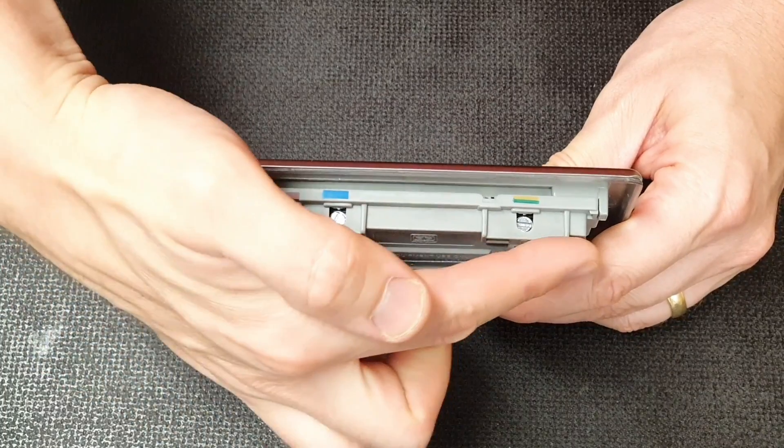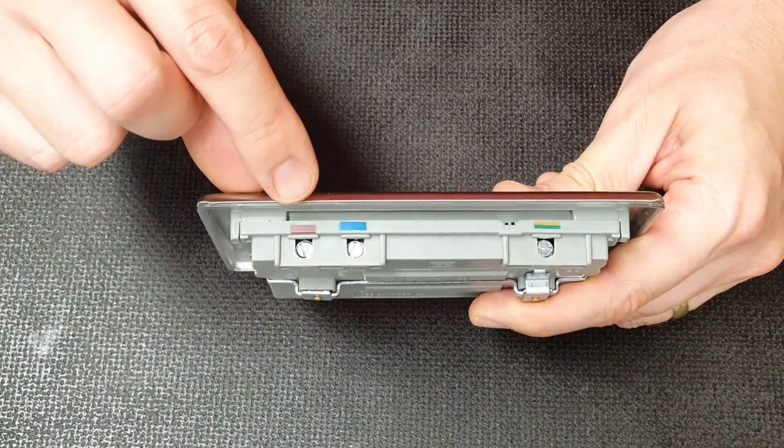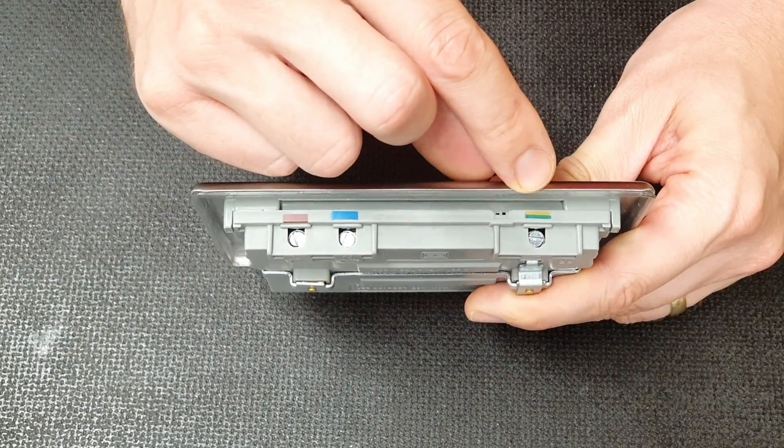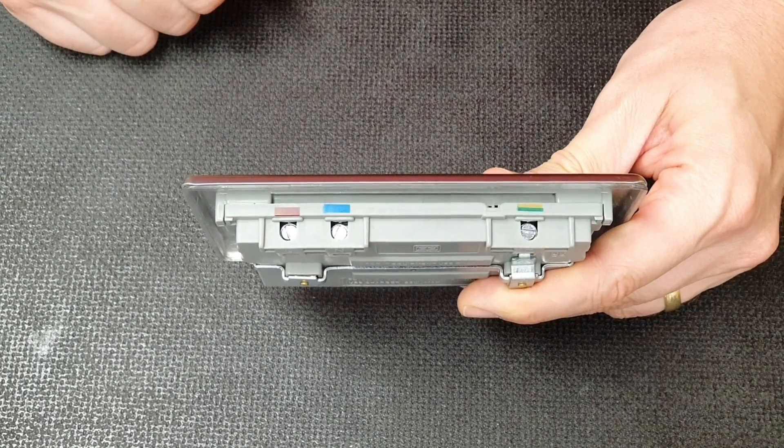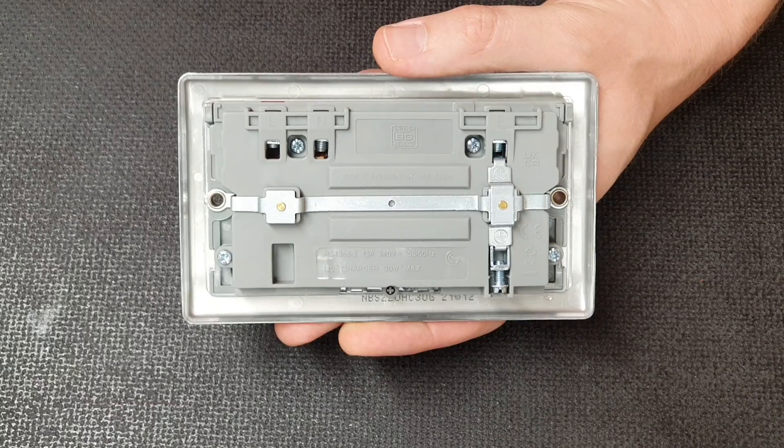In addition to this, BG have clearly thought about the installer and have designed the socket with the terminals all in line and at the top of the socket to make the installation process quicker and easier. Those terminals are also colour-coded with the conductor colours to allow positive and quick identification of the correct connections.